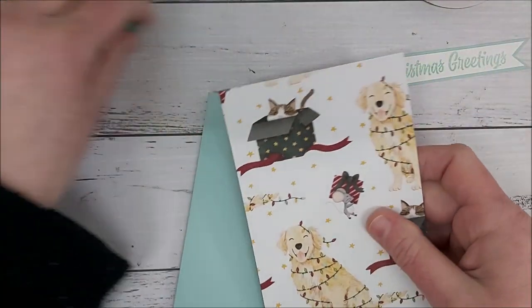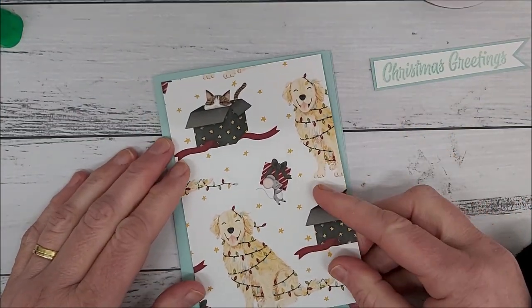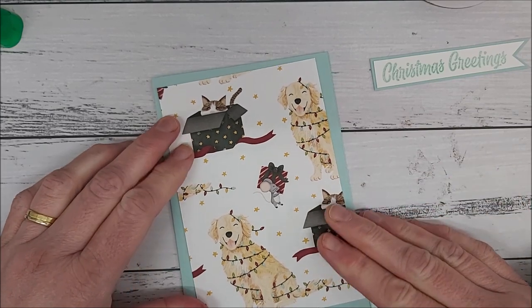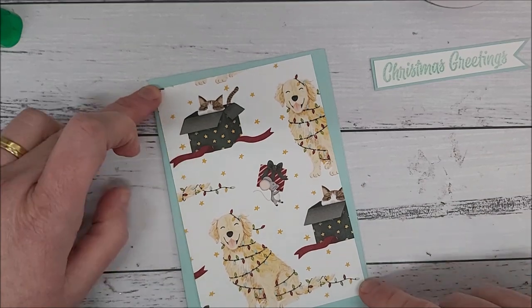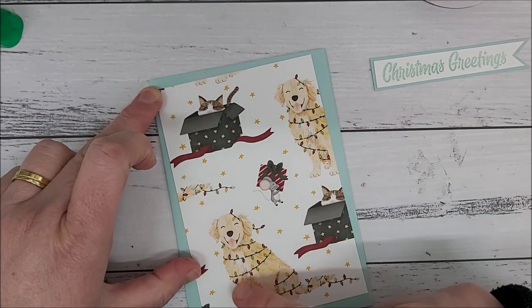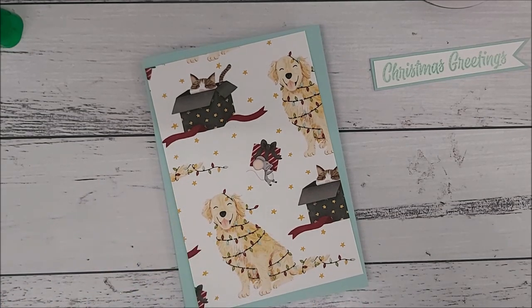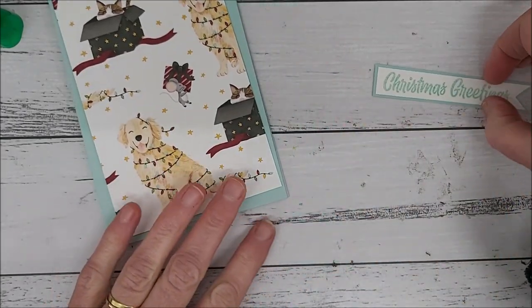Pop that aside and now go ahead and glue down your piece of designer series paper. This is going on a slight angle, so you'll just leave a little bit of an edge on the corners and a little bit more on this side. Just use your Tombow or your Tear and Tape to adhere that to your base card. Now we have that ready to go and our words ready to go.